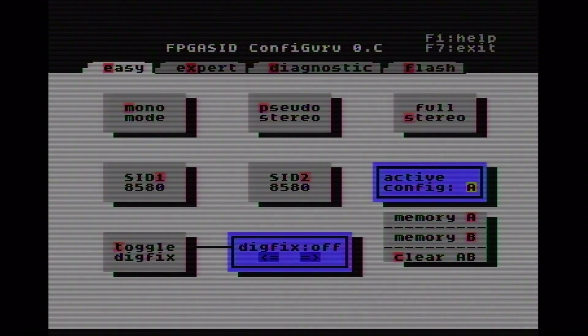We can see there's an active Config A and we have Memory A and Memory B. The interesting thing is that with an additional switch added to the FPGA-SID, we are able to switch between the two configs. If I press the button we can see it becomes active Config B, and if I release the button we're back to active Config A. That's very interesting if you want to switch between SID models or have two distinct configurations — you can store them in either A or B and simply switch between them.